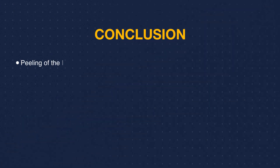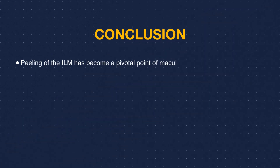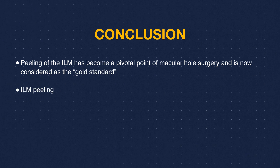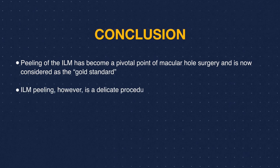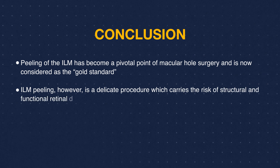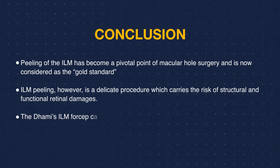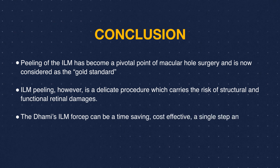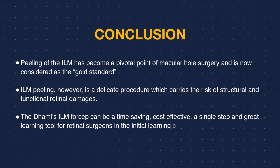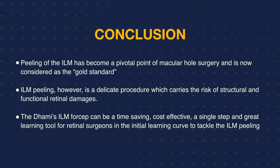Peeling of the ILM has become a pivotal point of macular hole surgery and is now considered the gold standard. ILM peeling, however, is a delicate procedure which carries the risk of structural and functional retinal damage. The Dhamis ILM forceps can be a time-saving, cost-effective, single-step, and great learning tool for retinal surgeons in the initial learning curve to tackle ILM peeling.